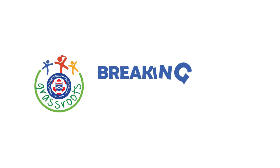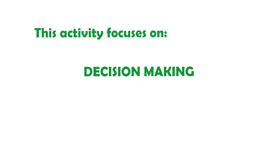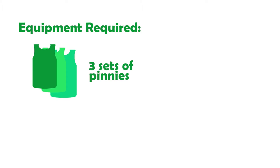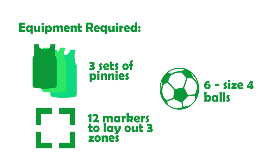This activity is called Breaking Out. It is designed for learn to train development stage players 8 to 12 years of age. It focuses on the decision-making and recognition of opportunities when players can penetrate by running with the ball. The equipment required for the practice include 3 sets of coloured pennies, 12 markers to lay out the 3 zones and 6 size 4 soccer balls.